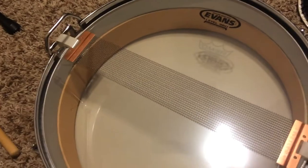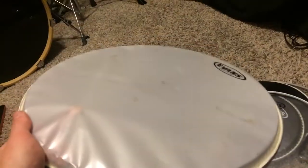The snare side reso head was completely shot — this old Genera head right here was just completely shot — so I went ahead and got another snare side head.